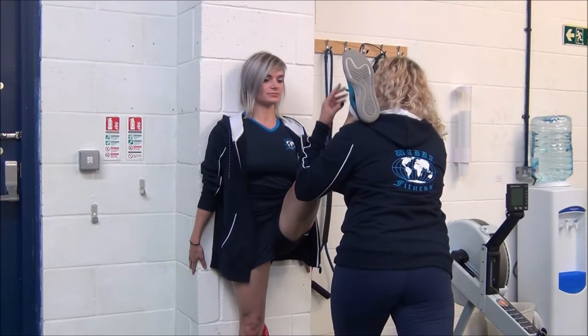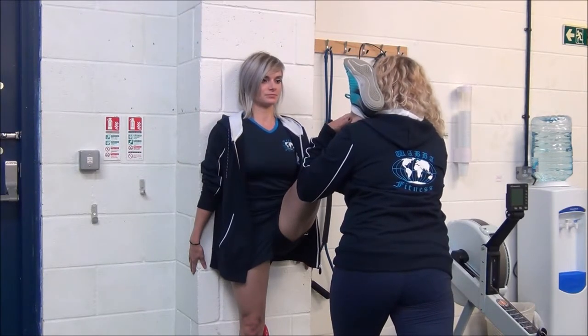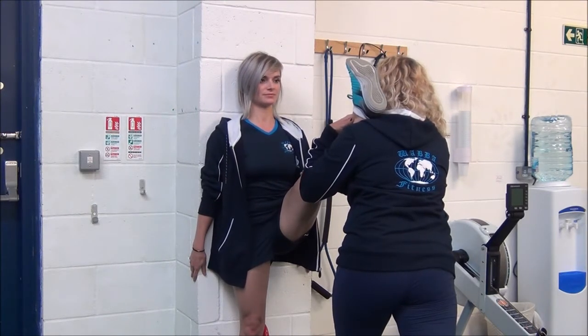So now, breathe in. As you breathe out, dorsiflex your foot to deepen the stretch. And release.